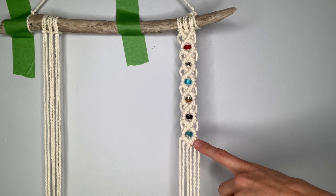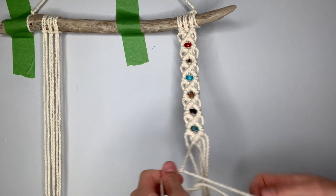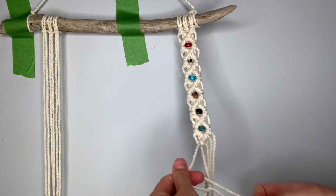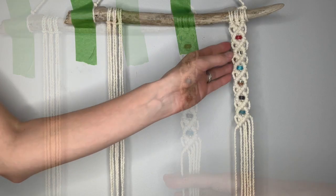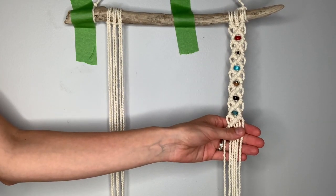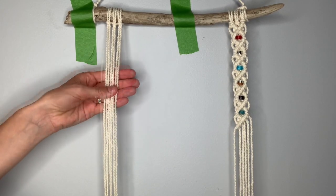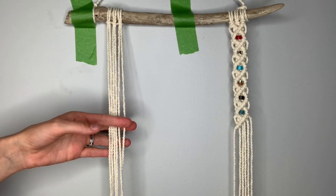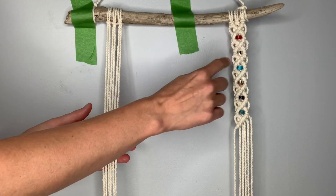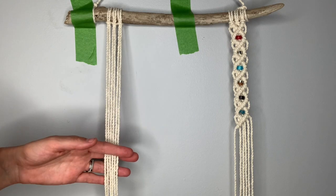We're actually going to continue the last diamond all the way across — this will be used to connect the right side to the left side of the design. If you feel like you have this pattern mastered from completing the right hand side, feel free to skip this next part. You're going to do the same thing on the left; however, the only difference is your continuation from diamond to diamond is going to be going in the opposite direction.